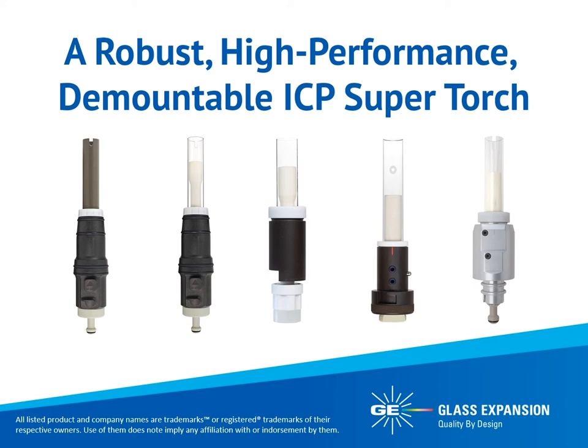Thanks again for joining us today. Glass Expansion has designed and patented the D-Torch, a revolutionary demountable ICP supertorch. The D-Torch uses high-precision engineering to provide the benefits of a demountable torch such as lower running costs, chemical inertness, and configurable injector geometry without compromising usability, performance, or durability. In today's presentation, we will discuss the effects of harsh matrices on torches as well as the features, benefits, and improvements in analysis achieved with Glass Expansion's D-Torch.